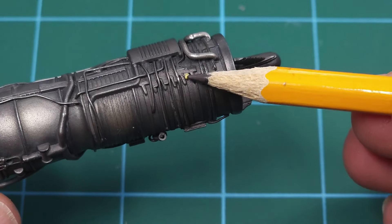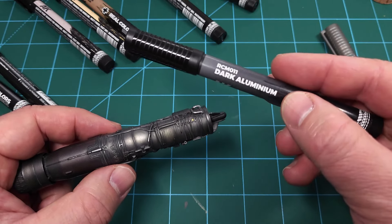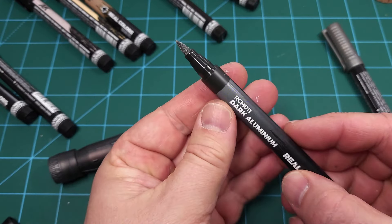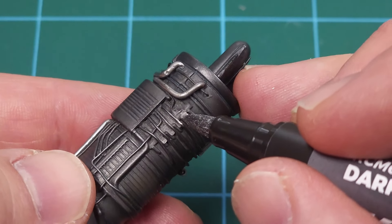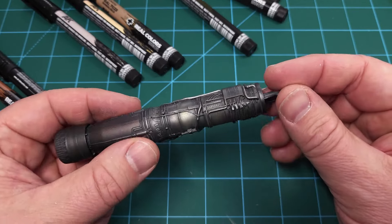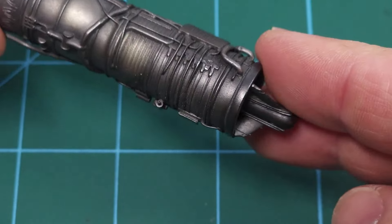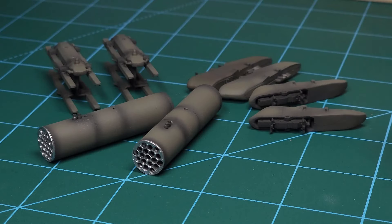A second application is covering up little paint chips. This is a spot where paint chipped off the photo-etch, and I'm using dark aluminium to touch that up. Being a marker with a felt tip, it's very easy to just use the tip to replace the paint on that spot. After some additional weathering, the result looks as though that mistake was never there — so you can also use this for touch-up work.